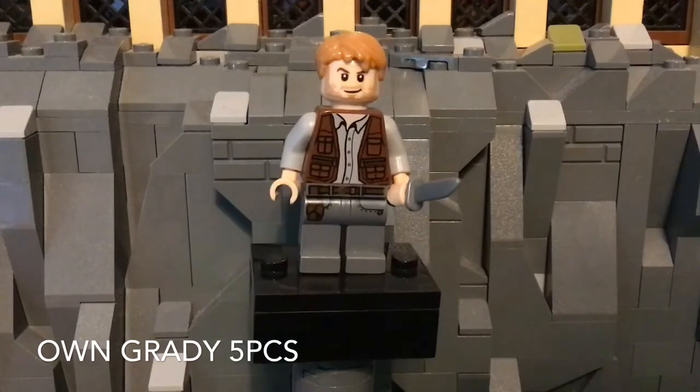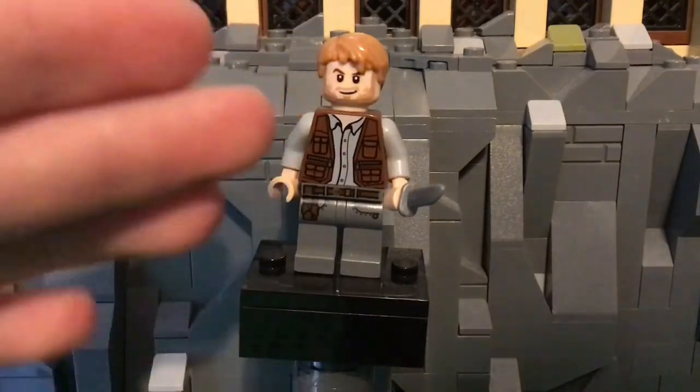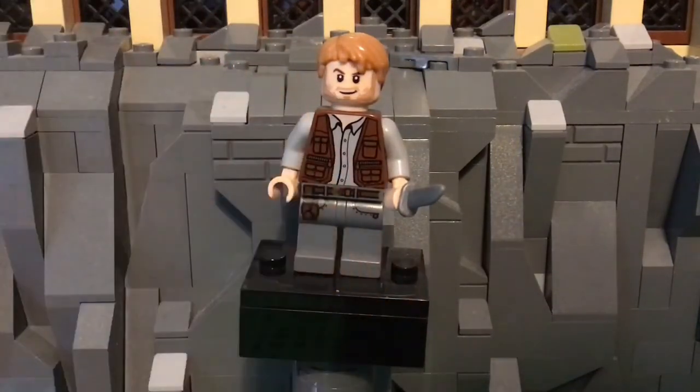As you can see, he consists of a hairpiece, a headpiece, a torso piece, a leg piece, and a knife.